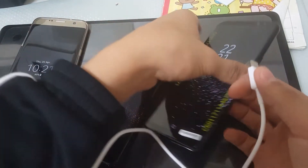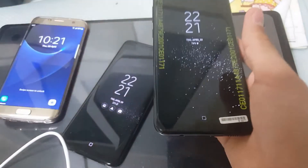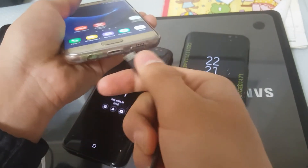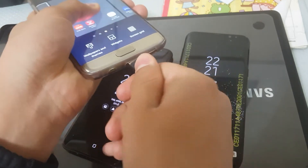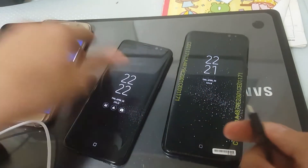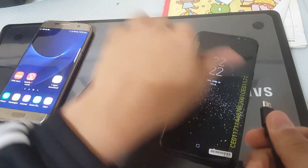But if I take out the S8 Plus, you see, here it goes. And if I take the normal charging cable which fits in the S7 Edge, so it won't fit in the S8. As you can see, there's a big difference — it won't go in the S8 Plus.